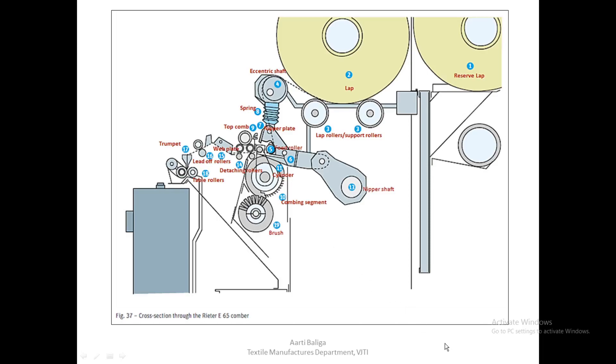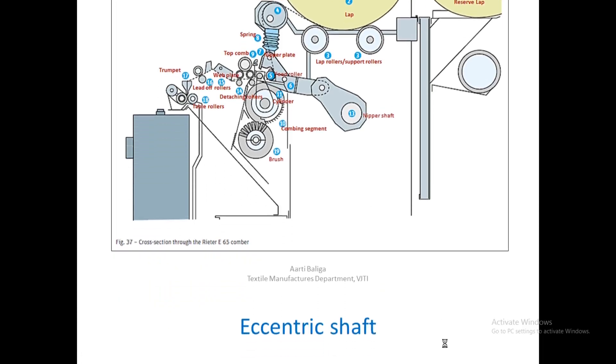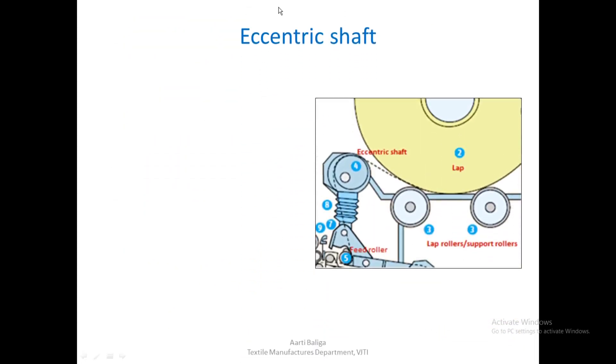Having seen this passage of the comber, let us go into the details. First let us understand what the eccentric shaft is — we have already seen that when the lap opens out, the material goes over this eccentric shaft and then below the feed roller for combing. When you observe the eccentric shaft, you can see that the axis of rotation is not the same as its shaft axis.